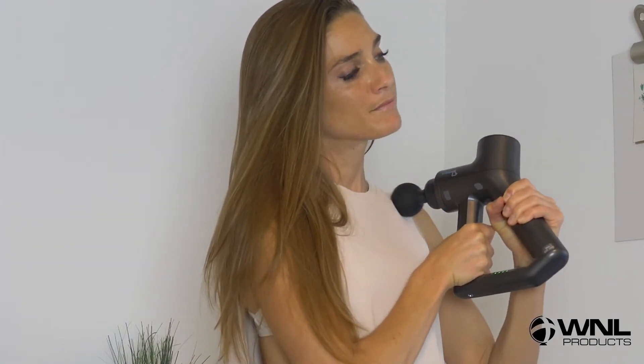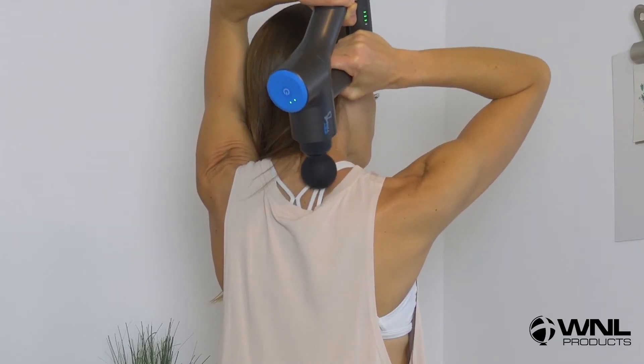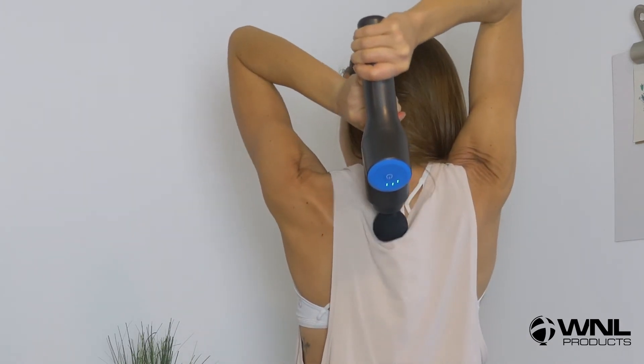Then working 15 seconds each side on the pectoral muscles, right around the chest area — that's below where the clavicle, your collarbone, is. Then working 15 seconds on each side in the upper back area, right along the scapula — that's your little angel wing there.